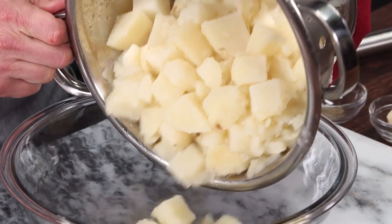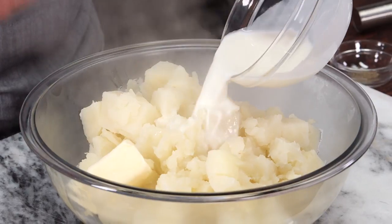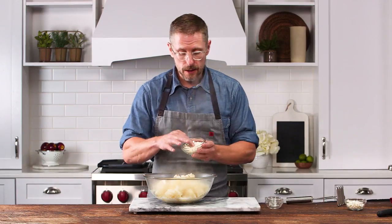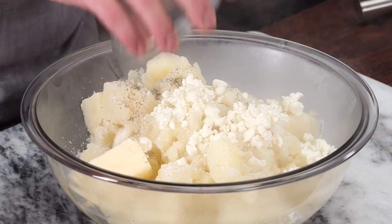It is time to start mashing. We have some butter and some cream, a good healthy amount of salt, black pepper, and of course some goat cheese — and you can see the goat cheese is very soft, very creamy.